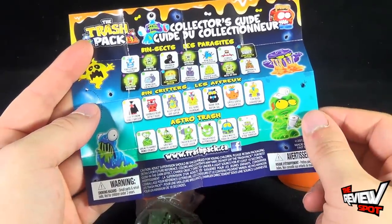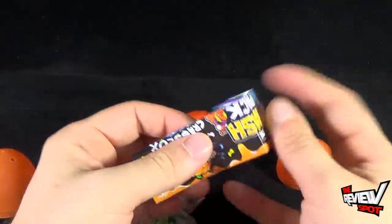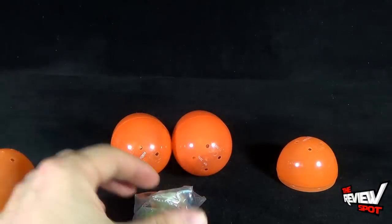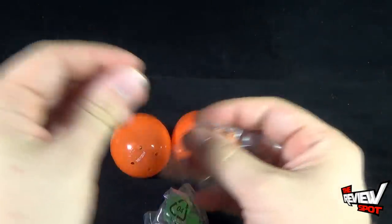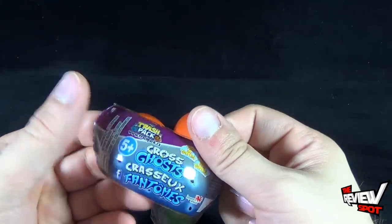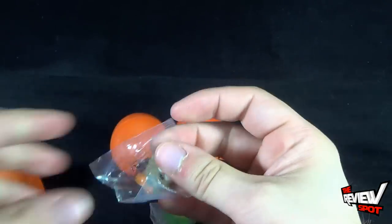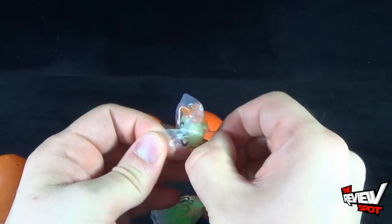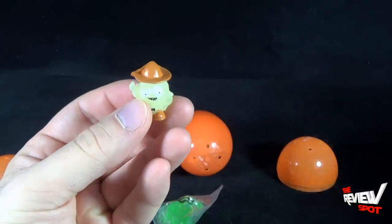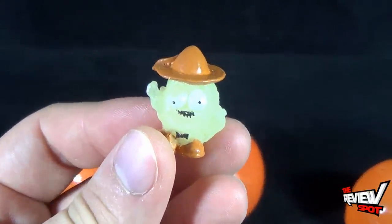If this interests you, you can go to www.trashpack.ca and see what's going on over there. I should put this to the side so I can tell you which ghosts we're looking at. The packaging said contents: two trashies — I guess maybe one of them is the surprise. Takes me a little bit to clue in. That's what happens when you get old — you don't clue in as fast as you did when you were younger.